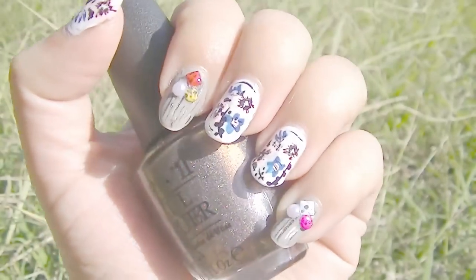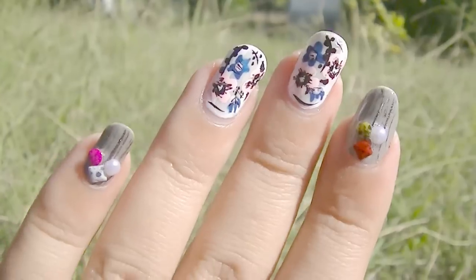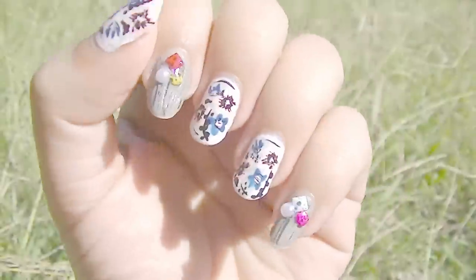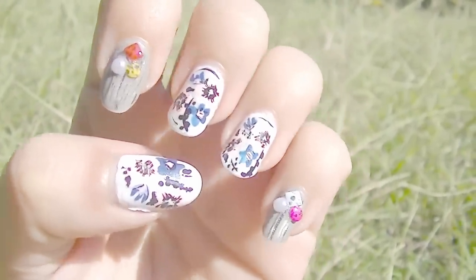Hi guys! For today's tutorial I'm going to show you how to create a Japanese spring nail design. This design goes for abstract and floral at the same time. Let's begin!